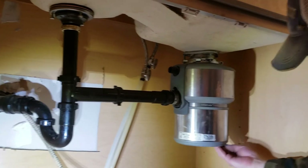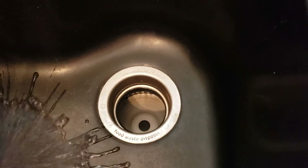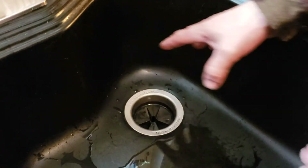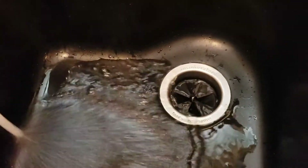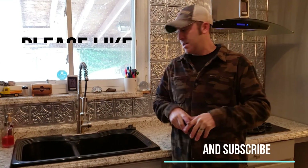Now wire this thing in. Once it's wired up, flip the switch and see if it works. Now that it works, we have one final thing to do — put the strainer in and we're good to go. See how much quieter it gets with that cover on. And there you have it — please like and subscribe to see what we do next.